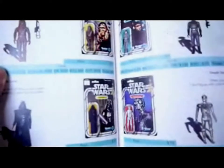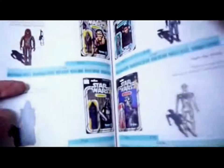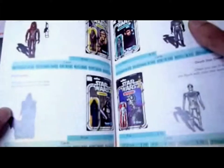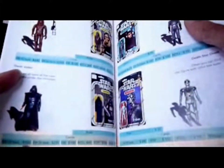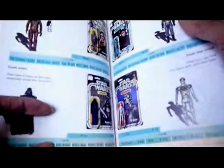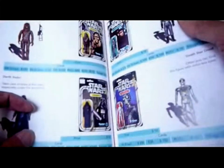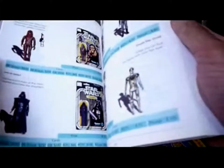Starting with the vintage figures — this is how the book is set out: a picture of the loose figure, then the carded version, and then prices in US dollars. Don't forget this is pretty out of date. It's $550 for a 12-back Vader, 20-back $230, ESB is $100, Jedi is $45, Power of the Force is $100, and the Tri-Logo version is $45.